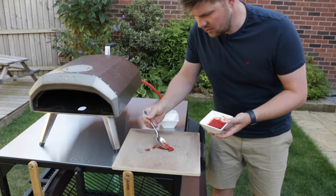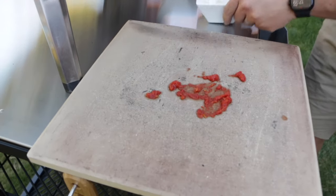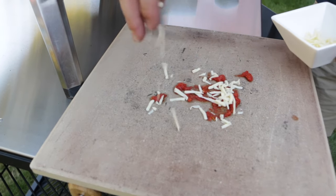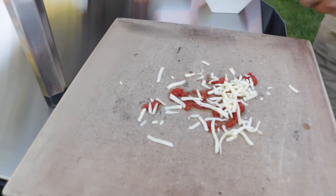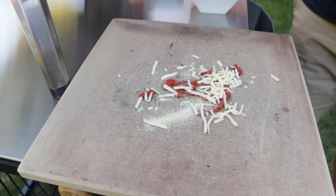So we'll get a bit of tomato on there, spread that around. Cheese is always falling off the pizza — some of that on there. Always spilling a bit of cornmeal as well, or a bit of flour.